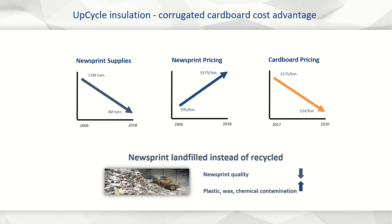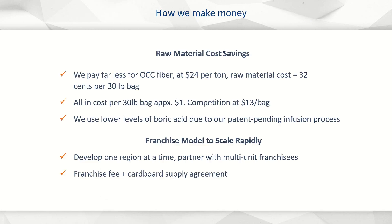The economics of upcycle insulation are very compelling. Because there is plenty of old cardboard boxes worldwide, the price for our feedstock is at a historic low, decreasing from $175 per ton in 2017 to $24 per ton this year. It's so cheap that towns and businesses are landfilling it instead of recycling it. All in, upcycle insulation will cost less than $1 per 30-pound bag to manufacture. Home Depot sells green fiber, made from recycled newsprint, for more than $13 per 30-pound bag when purchased by the pallet.